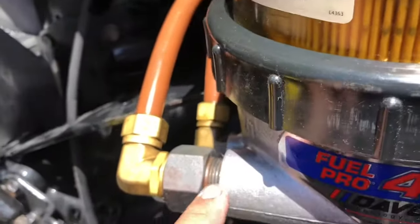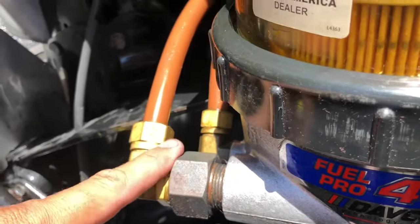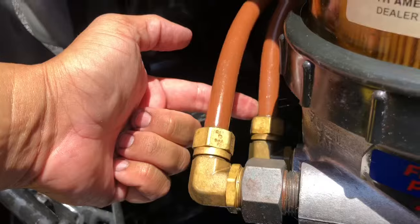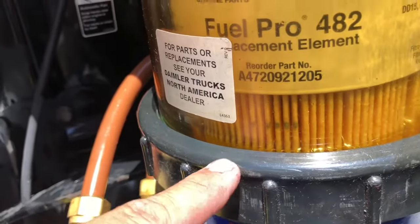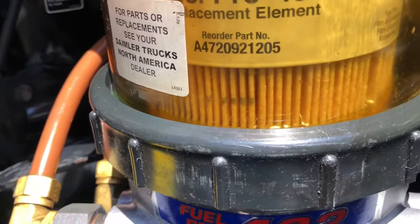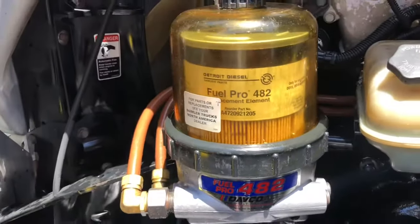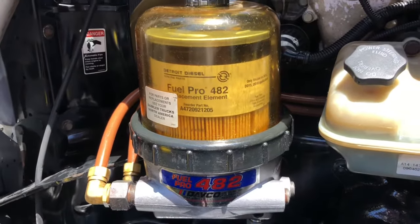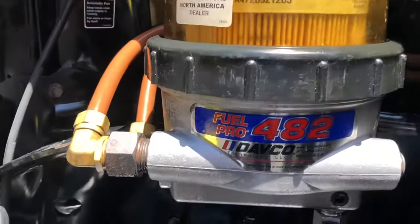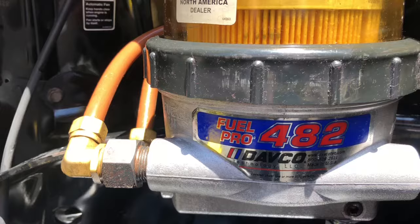This is actually pretty good, because diesel comes in through the lines here — diesel inlet, diesel out to your fuel water separator. Just enough diesel, that way when you start the engine, it's a nice, smooth start. And that's just the easy process on a fuel water separator for a DD-15. This is a DAVCO 482.